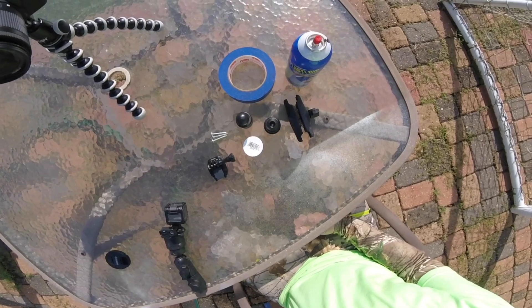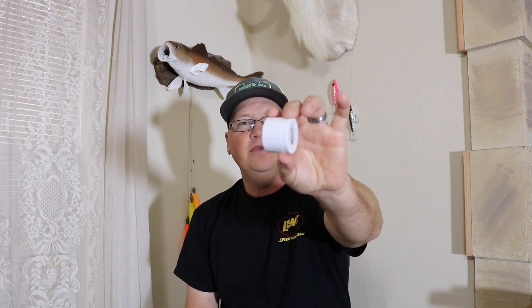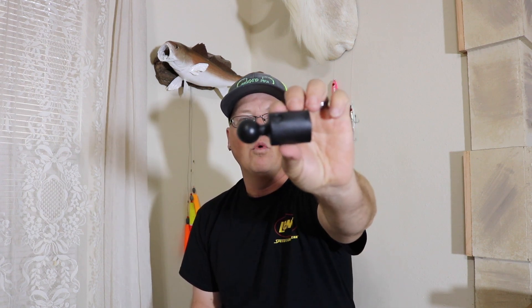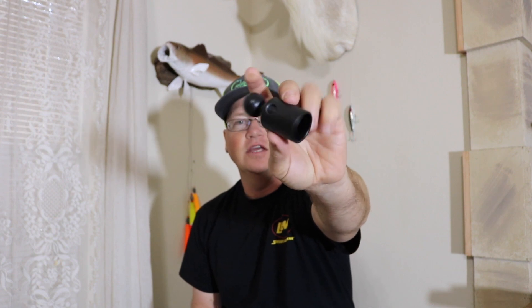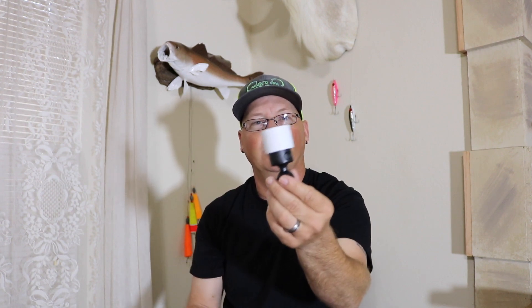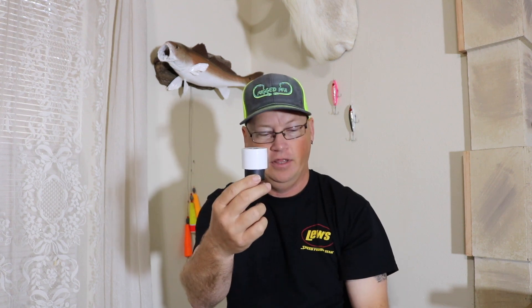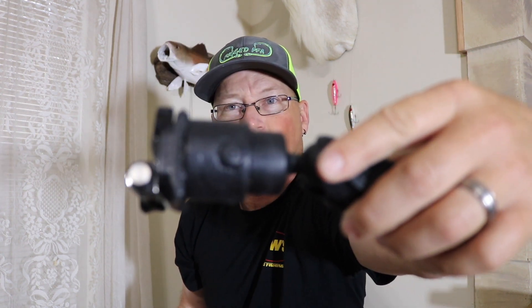That's everything you need. The first thing you're going to need is an inch and a quarter PVC cap. You're going to need a one inch — this is all one inch Ram balls that I use. It's a one inch cap. You're going to put the PVC cap over it like so. It's a nice snug fit. And I put two self-tapping screws — one on the side and one on the front. I got one screw right there and another screw right there.